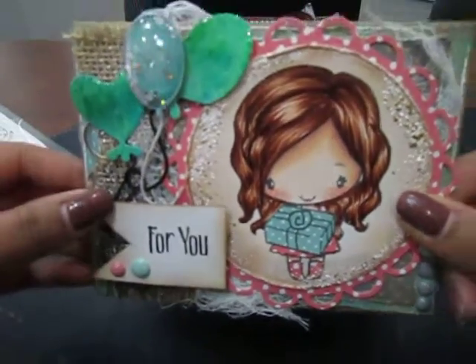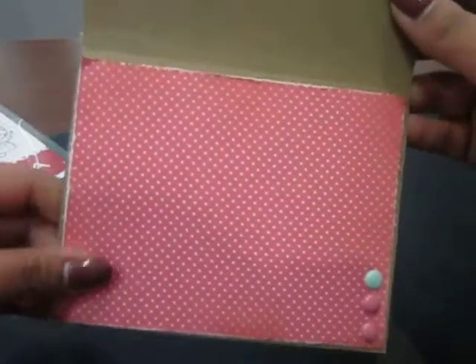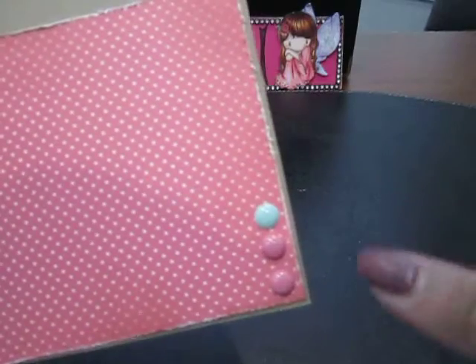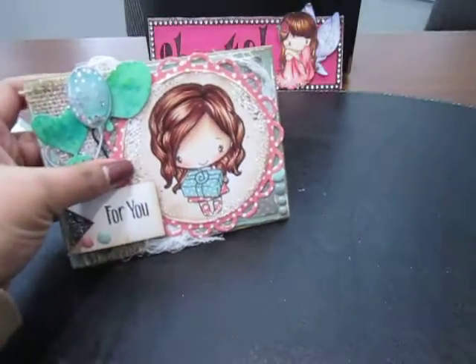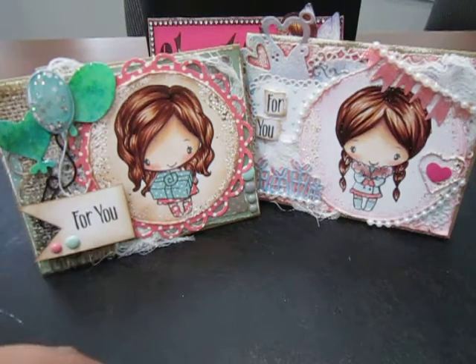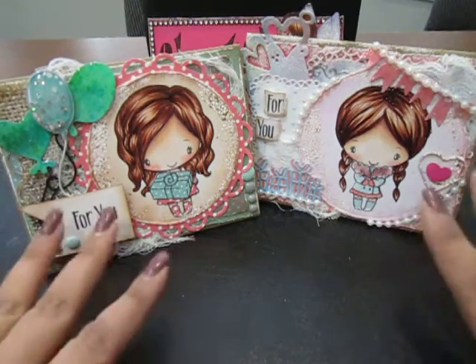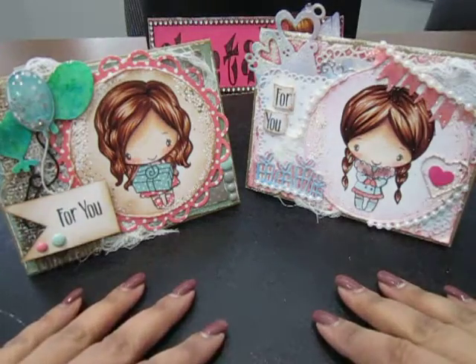On the inside I just added a layer of paper from the same Lawn Fawn Polka paper pad and added some enamel dots on the inside. So these are my two cards that I wanted to share today. I'll be back with a haul video — it's more of a collective haul. Thank you all for stopping by, please let me know how you like my projects in the comments below, and I'll talk to you all in my next video — bye!